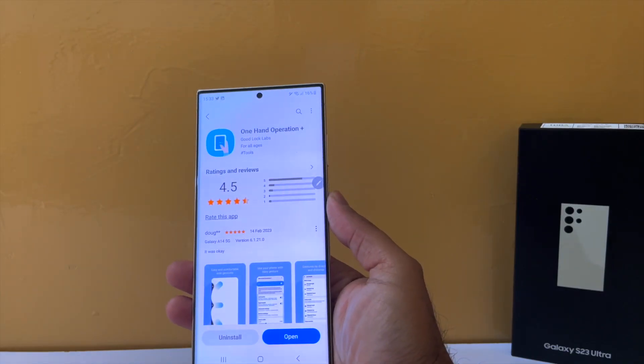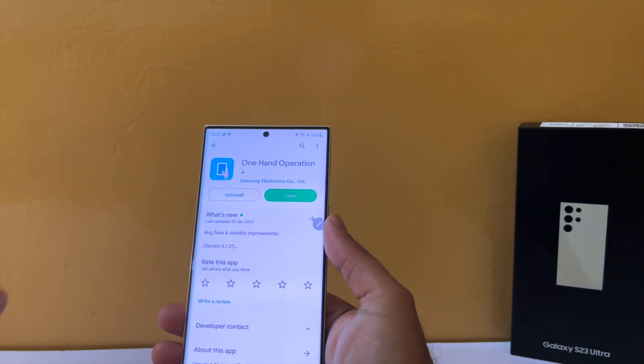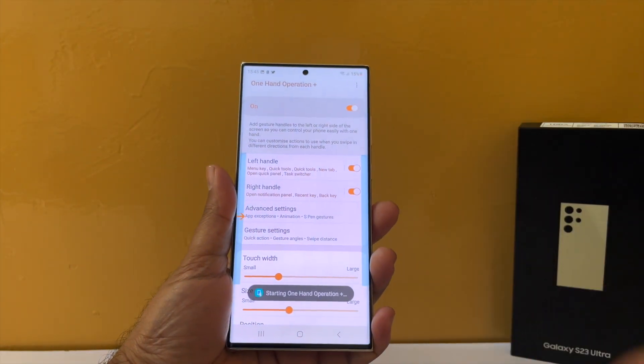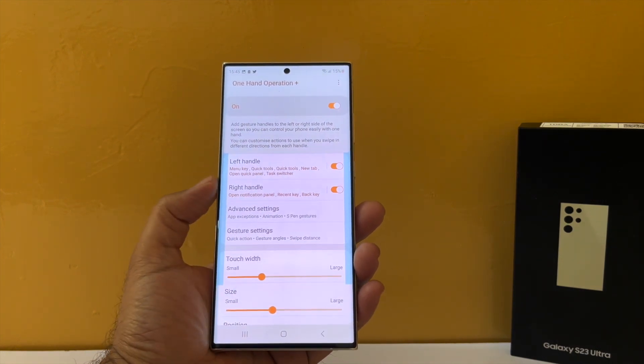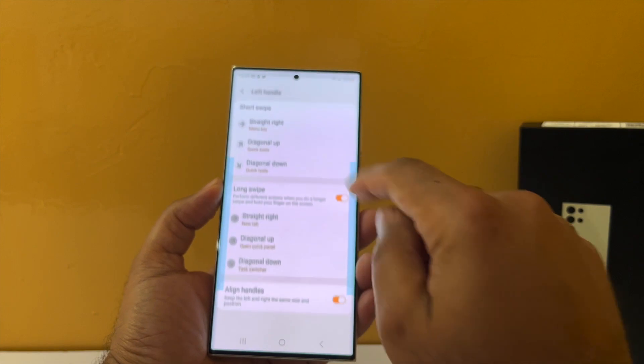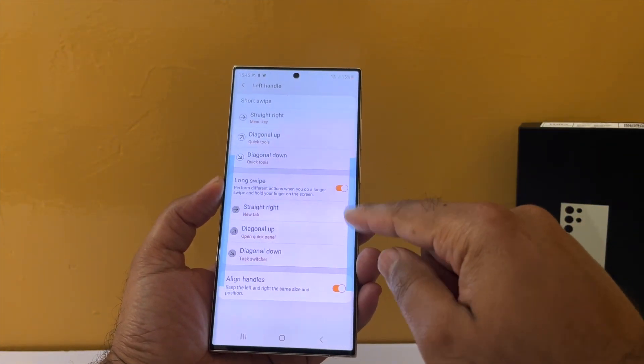This app is available on both the Galaxy Store and the Play Store. After downloading, open the app and once you turn it on, you can define swipe gestures on both the left and right edges. For each edge you can define 6 actions, so in total you have 12 actions.